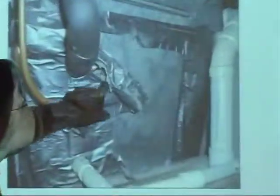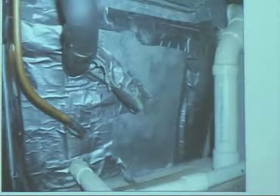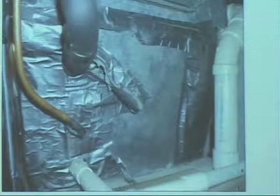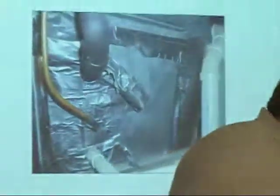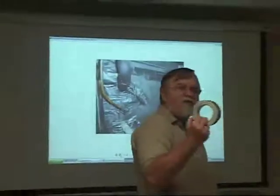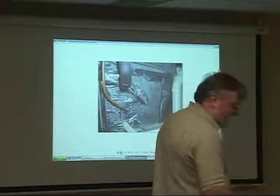You can already see the duct tape is drying up and falling off. I think these people have been duct taping that area for years because there was such a build up of it. They probably went through 10 rolls of this, whereas if they had bought the right stuff the first time, they would have had to do it once and never have to do it again.